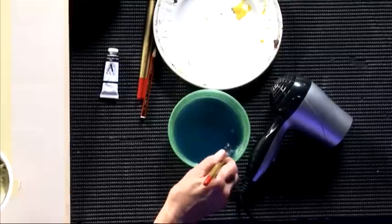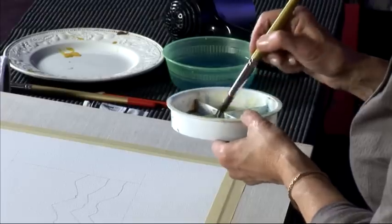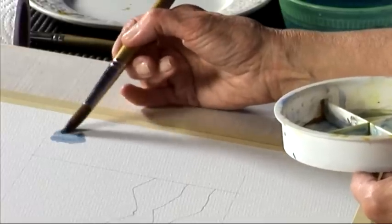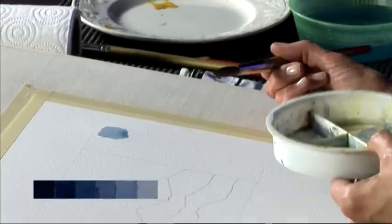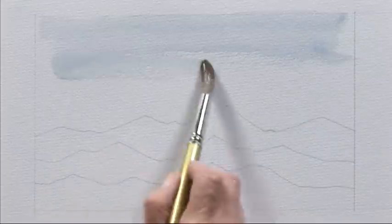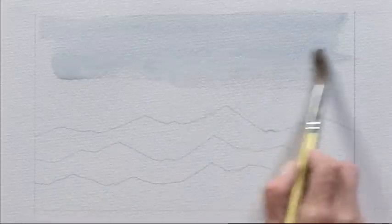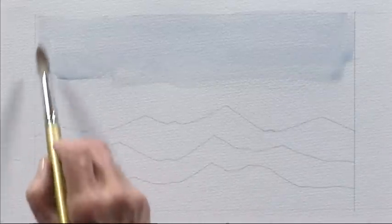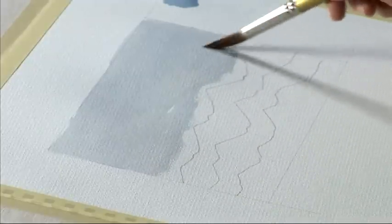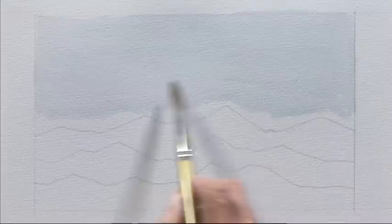I've mixed it to a very liquidy consistency. On our tonal scale it's probably a number five, so just one short of the palest. I'm going to clean my brush and pre-wet the sky area, working from the top down to just the top of the hills. I'm not going to paint right up to the hills — just a little bit above them — and that will help us move forward a little bit quicker.